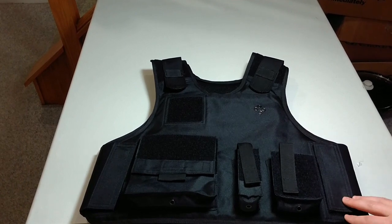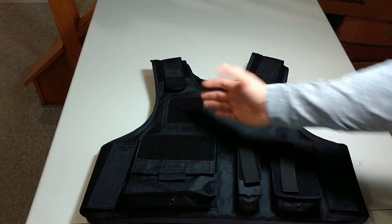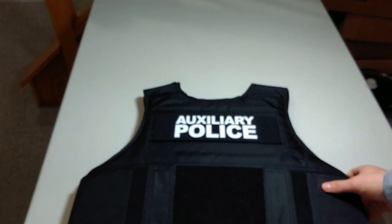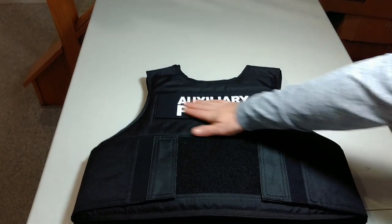I also got custom patches made. I am an auxiliary police officer, and because of that our identifiers have to say auxiliary police — they can't just say regular police. So my custom patches: name tag up here, which I took off for obvious reasons, my agency's letters here, and a big patch on the back. That was $25 for those three patches, and it shipped the same day as other vests with generic patches. My buddy ordered on the same day and they came on the exact same day. They're very nice — black patch with white lettering.